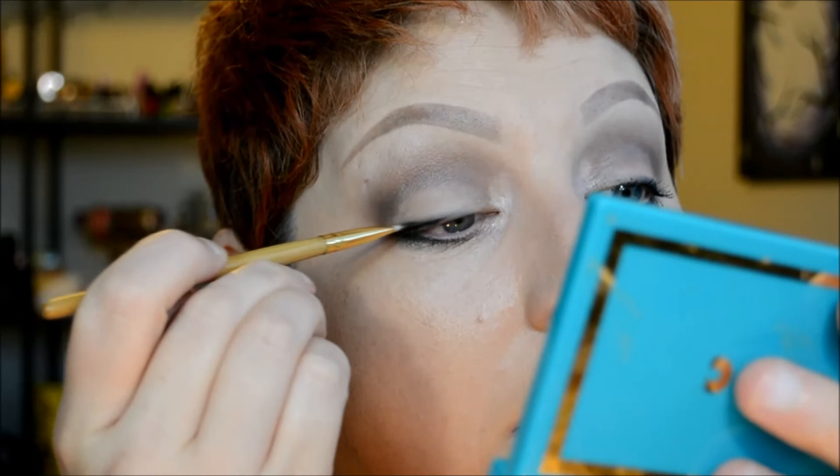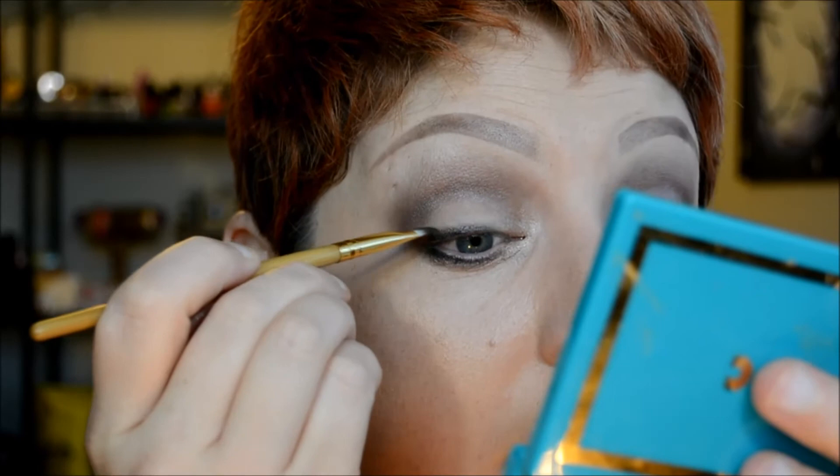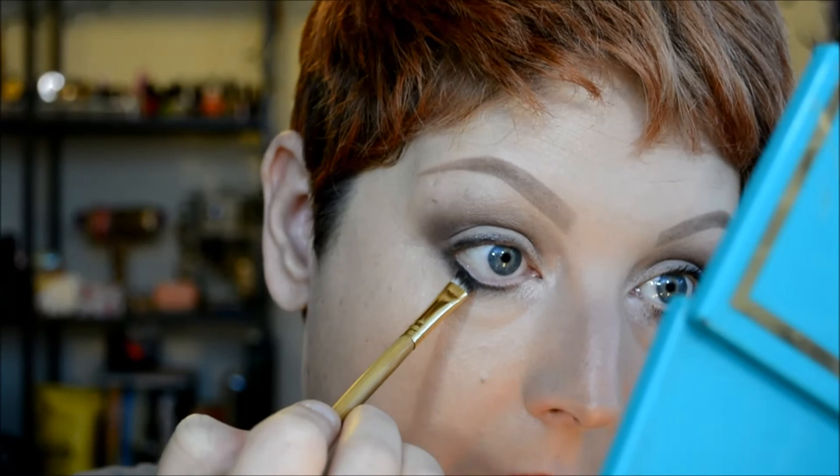Now I'm going to take the same brush, dip it into Mugshot, and smudge that over the liner. That's just going to help smoke it out some more and pull it up a little bit. I'm going to do the same thing on the bottom lash line.